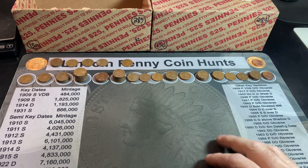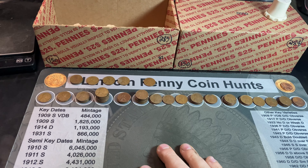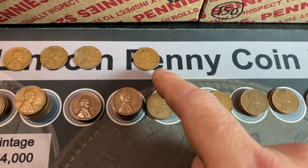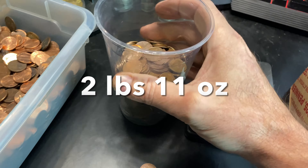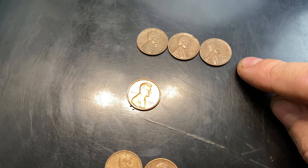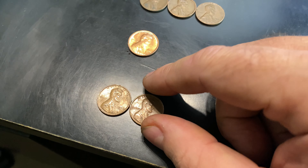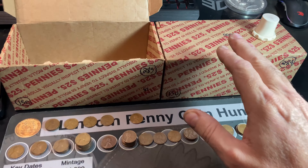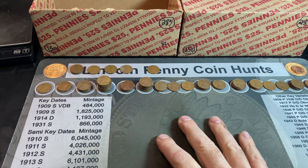We didn't get any special coins, no key dates or better dates, but 62 wheat cents in a box of pennies is my second best box ever. We got three from the teens, three from the 30s, that nice RPM 1944D FS502, two pounds 11 ounces of copper, only one Canadian cent from 1981, three coins from 1959, one nice Lincoln Memorial copper cent, and two 69Ss — neither the DDO. It's going to be hard to beat that box. This is not a sister box — it has a different stamp from a different bank — but maybe we'll see how many more we can get.